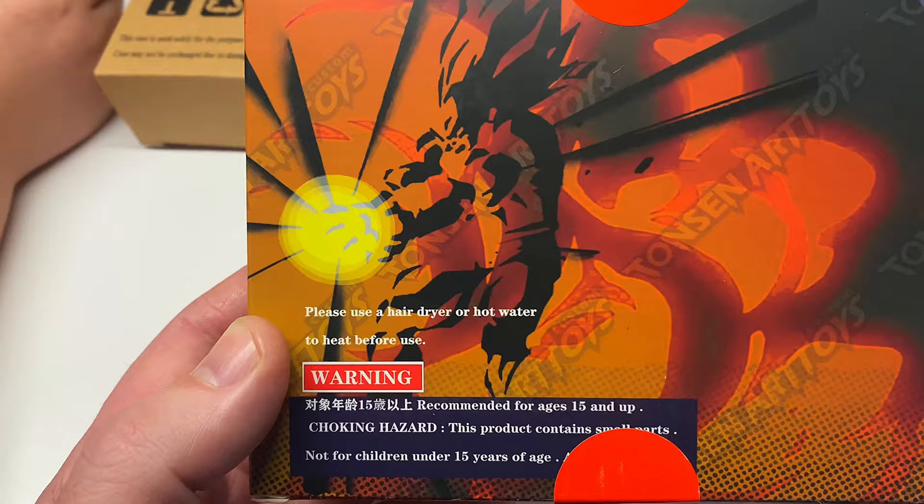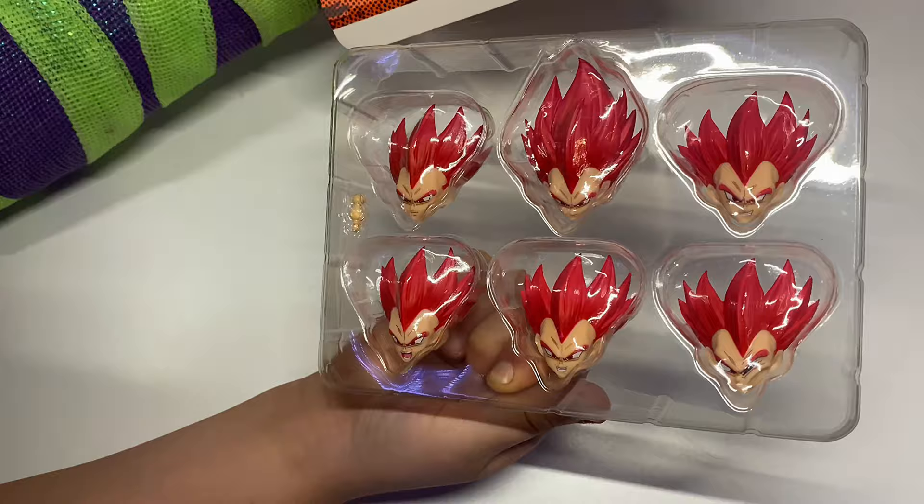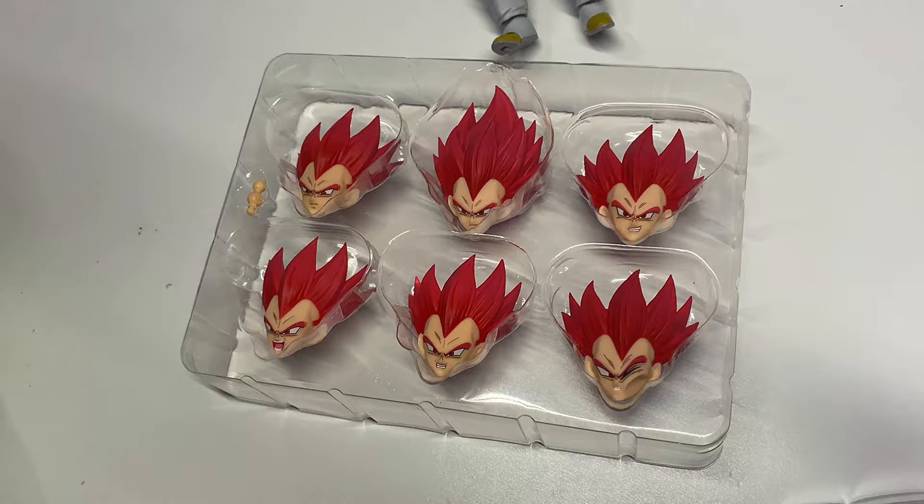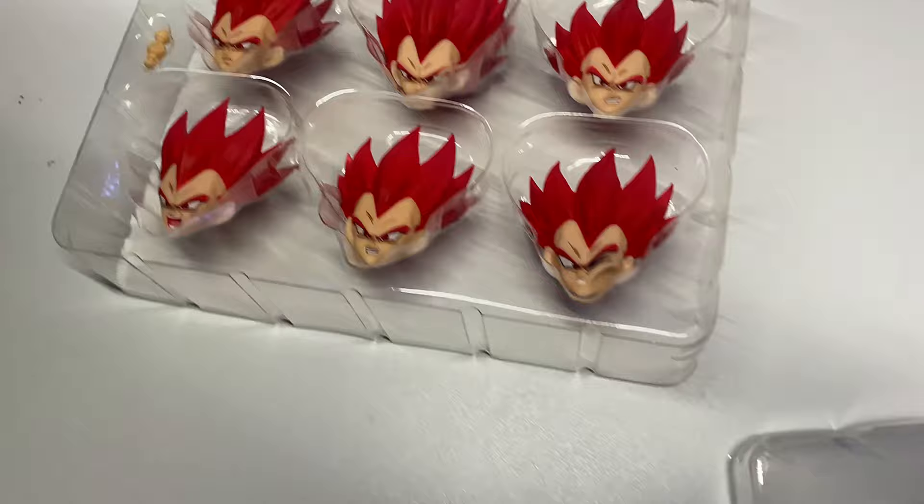We got one head with six different faces and it comes with a neck peg. Which one's your favorite? Do you think these things look awesome? You like the plain face? I like this one where he's getting smashed in his head.